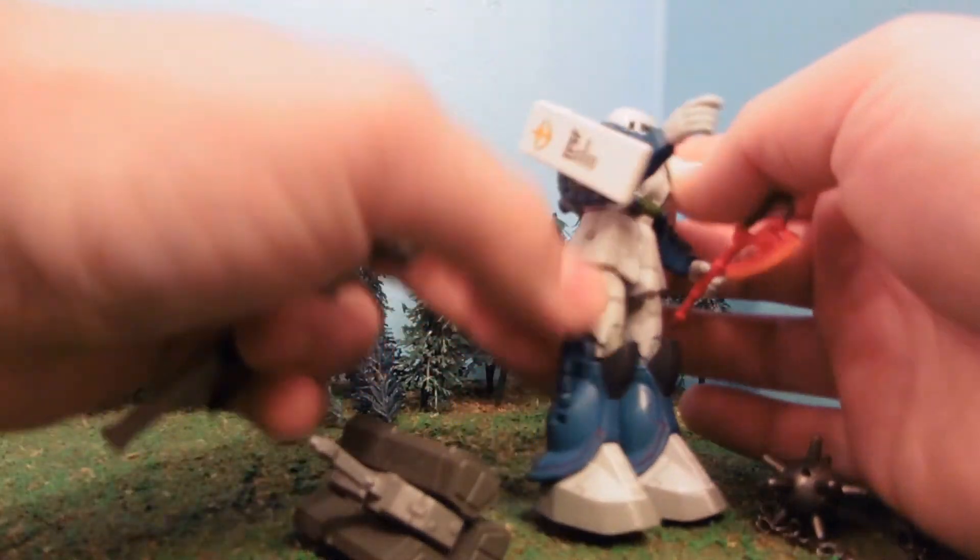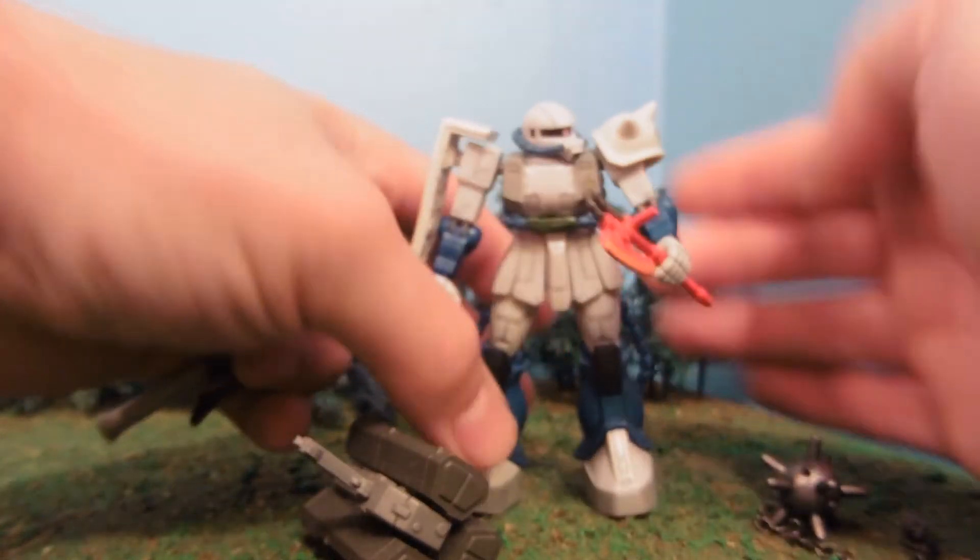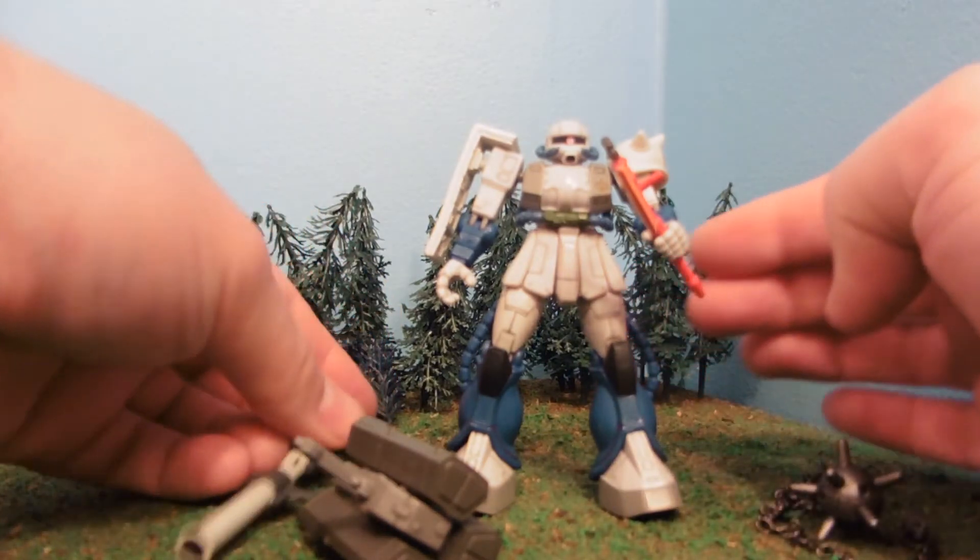There's a hole on this side so the Heat Hawk can be stored on either side. All the standard articulation is exactly the same.